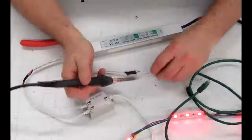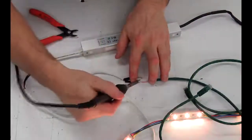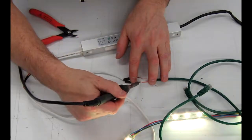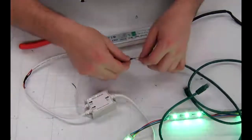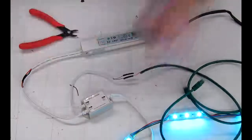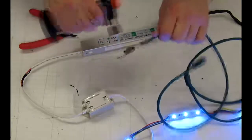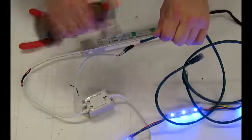As you can see, that was not a successful connection there — give that a go again. Give it a tug, make sure it's all properly connected, and give it a little bit of heat here. Isolate those — you don't want those shorting out.